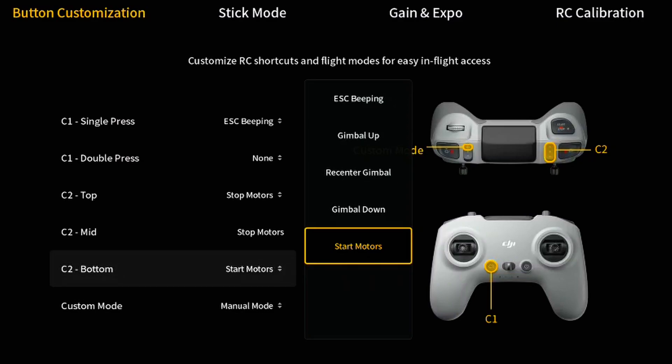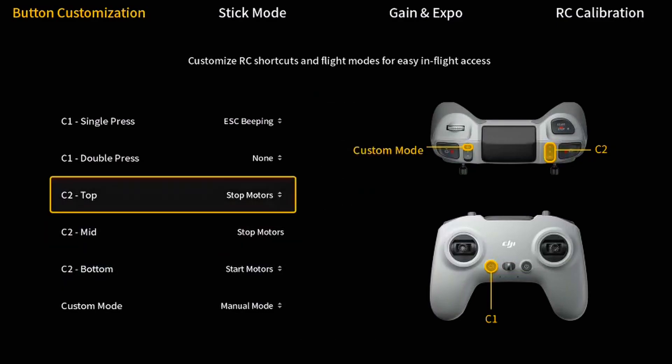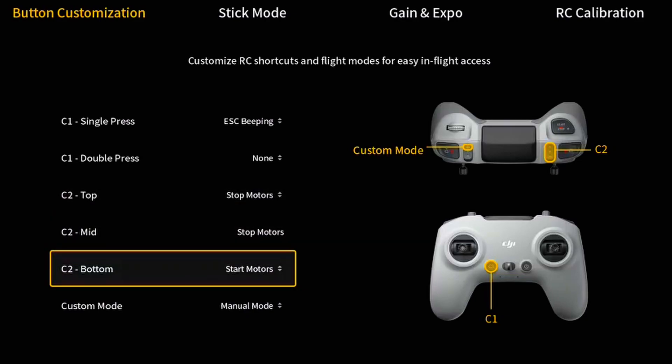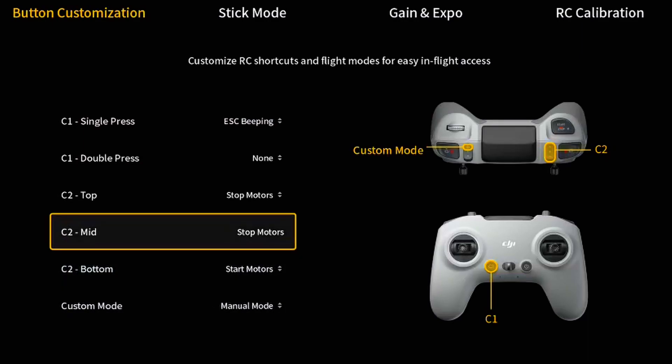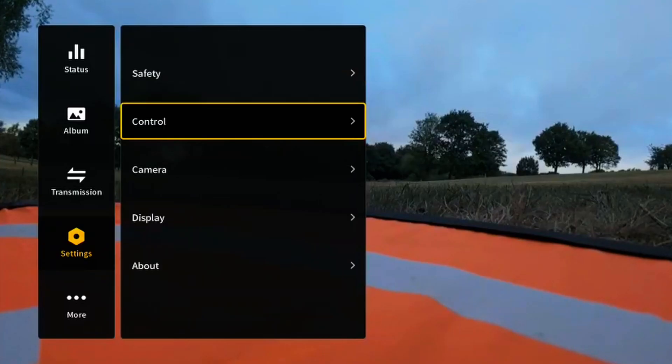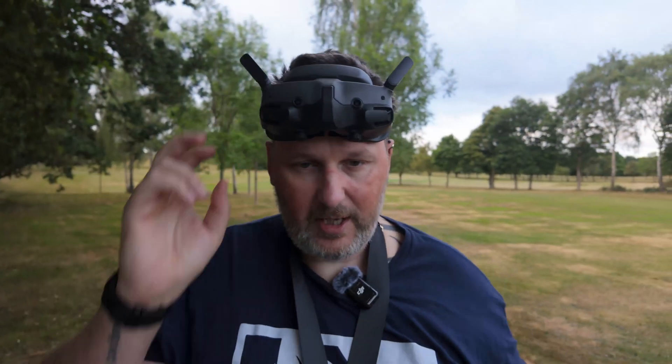Just bear in mind that mid and top positions are both set to stop motors, so be mindful when you're flying — if you press those buttons your motors are going to stop mid-air, and you don't want that. Keep your fingers away from that button. Let's go out of here and give it a go.